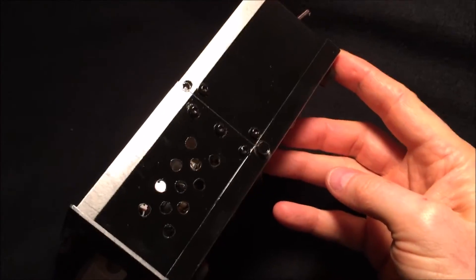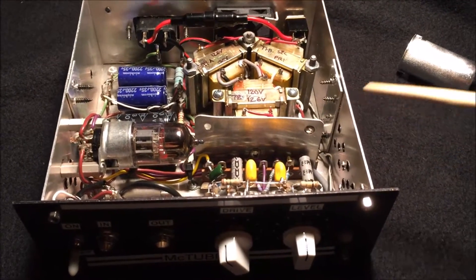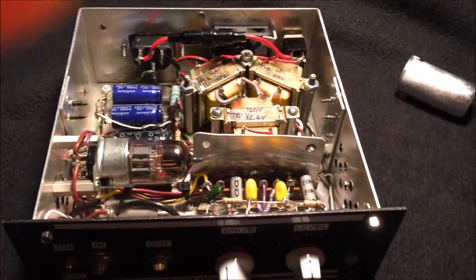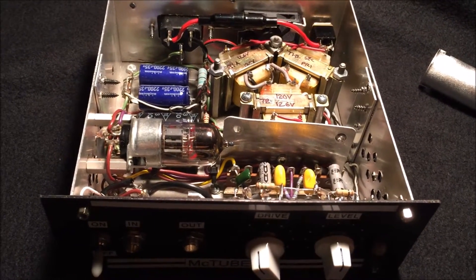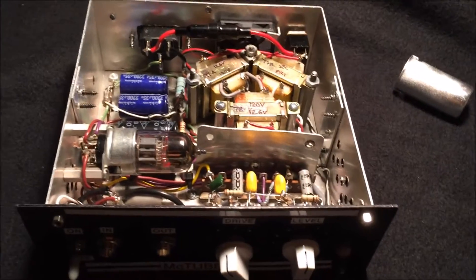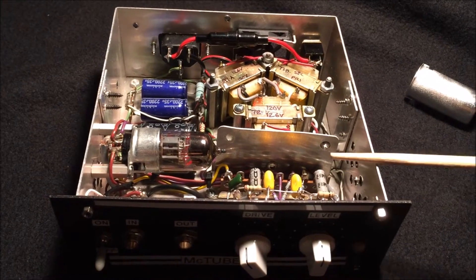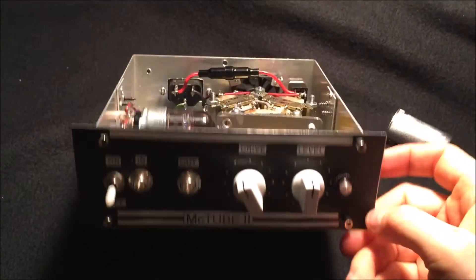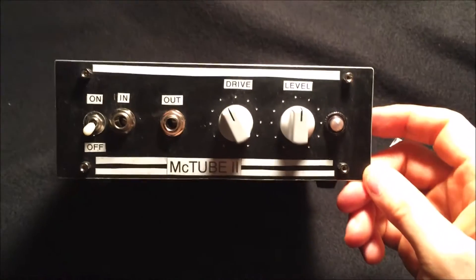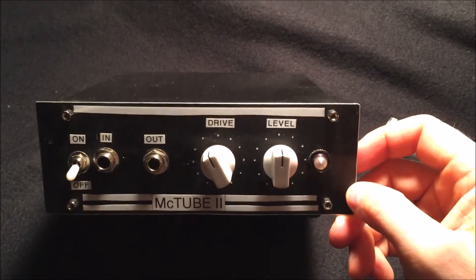Someone had given it to me — I think it was like a six by six by six cube and I chopped it down and repurposed it. I kind of get off on repurposing things. I just think it's sad when you decommission something and it becomes a piece of junk, so I'm always thinking about how I can reuse it. So that's going to conclude my MCTube build. As I said in the previous video, if you're thinking about building a tube circuit, this is one you really ought to consider — it's a really great little circuit.